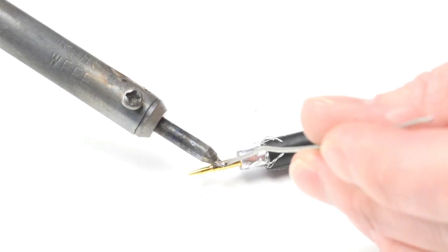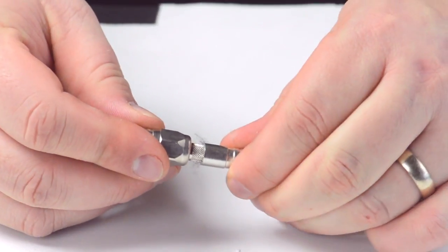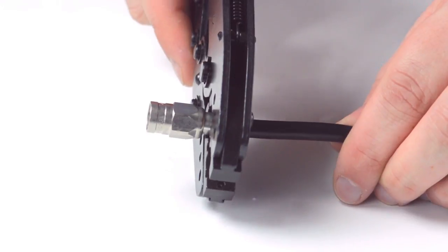Solder the pin onto the center conductor and insert the connector housing over the cable. Then slide up the ferrule to the base of the connector, folding the shield with it. Crimp the ferrule onto the outer jacket to complete termination.